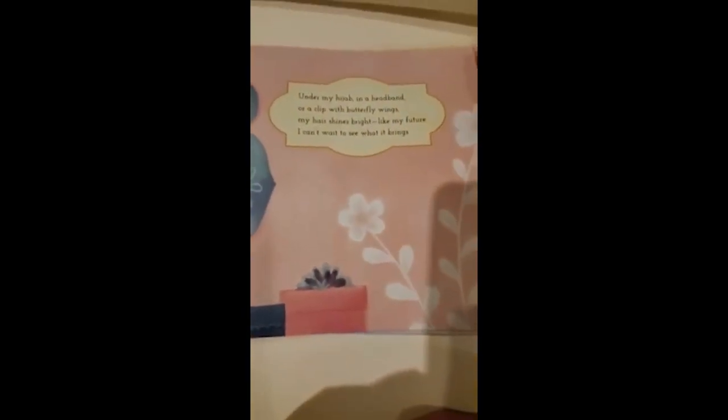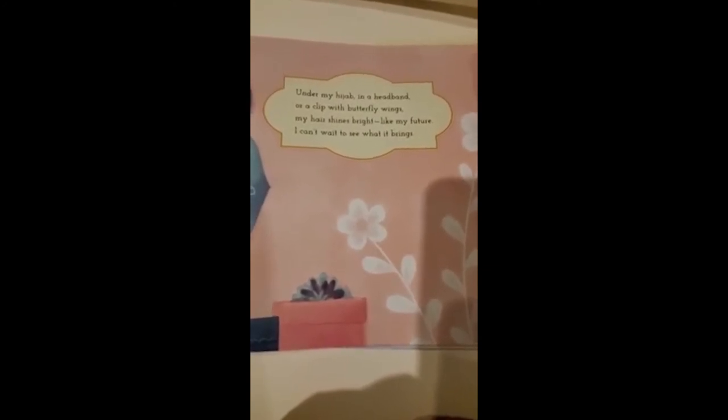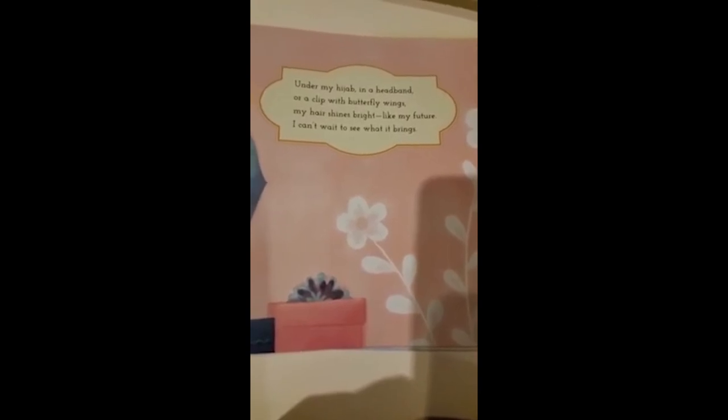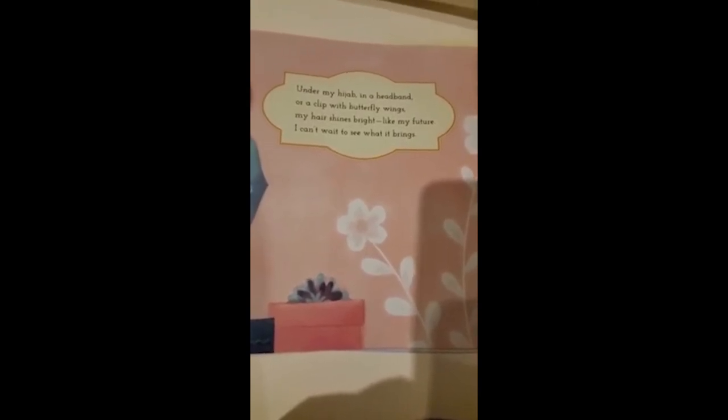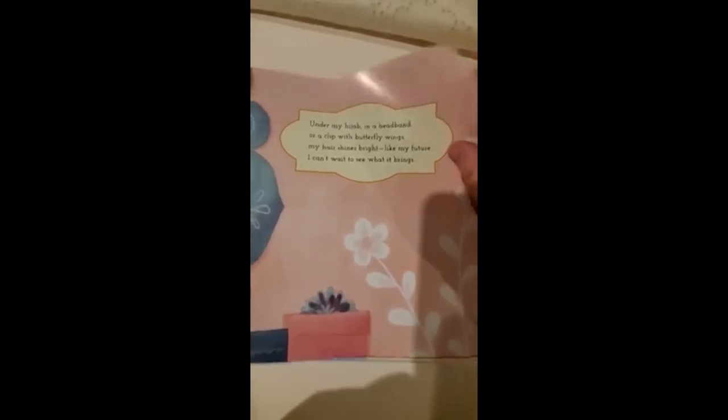Under my hijab is a headband or a clip with butterfly wings. The rhyming words here are wings and rings.